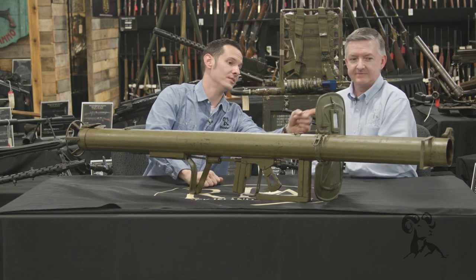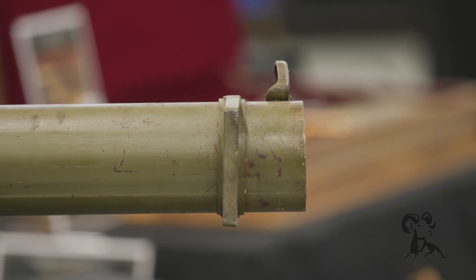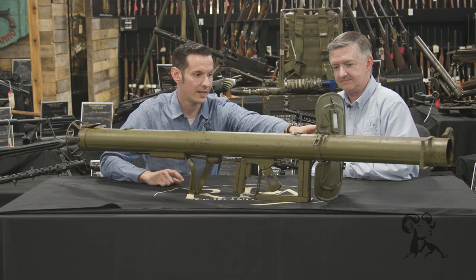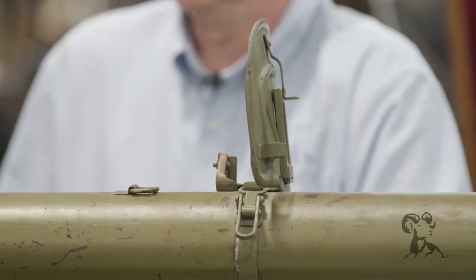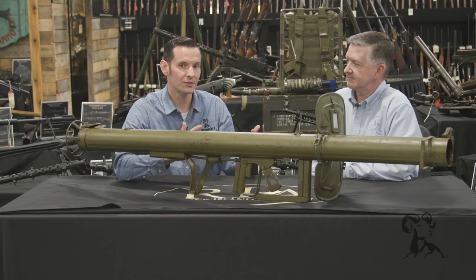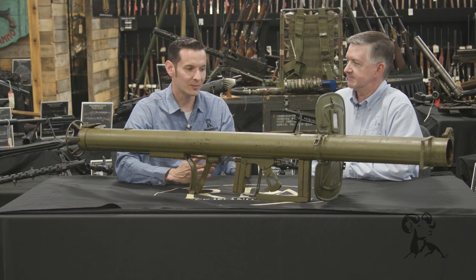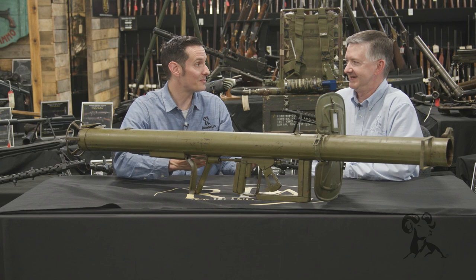As far as sights go, you have a front sight up there, and a small adjustment — there's a wing nut right there to adjust your range. You have your rear sight back here and a window to see it through. Speaking of range, a good experienced user under ideal conditions with no wind, the maximum range is only about 150 meters. So that's closer than you want to be to a tank.